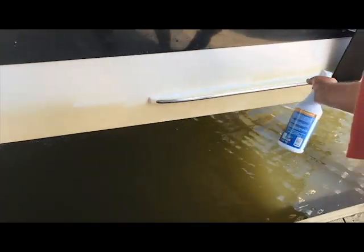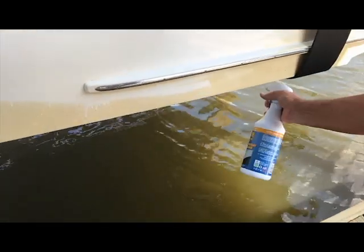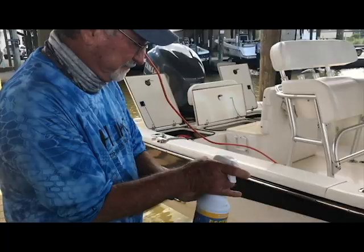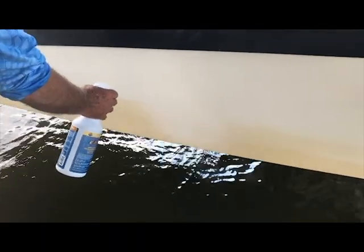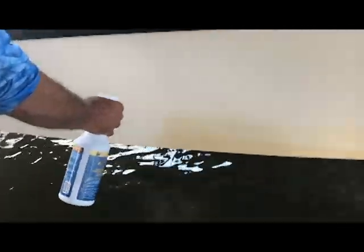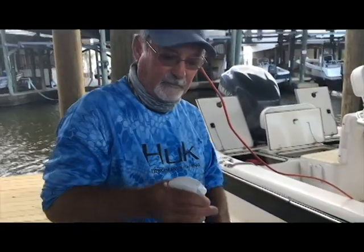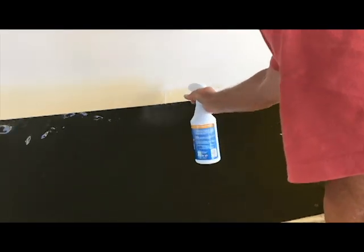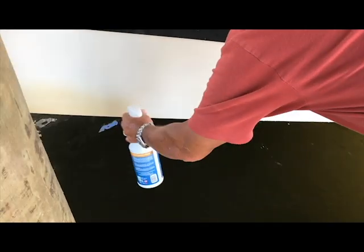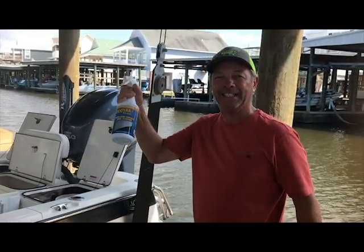Let's see what he's gonna do. Oh my god, look at this — instant! Look how easy it comes off, comes out like brand new. Look at that, like brand new! Booyah! Great stuff, great stuff. Booyah clean.